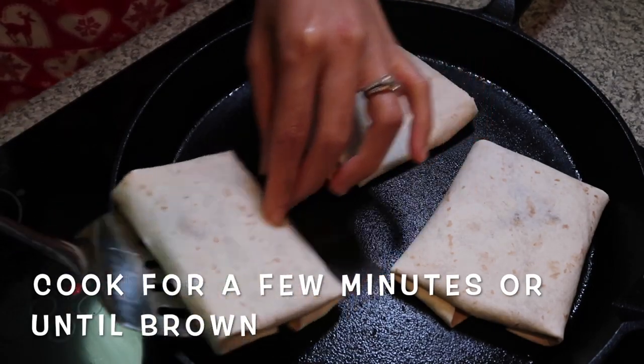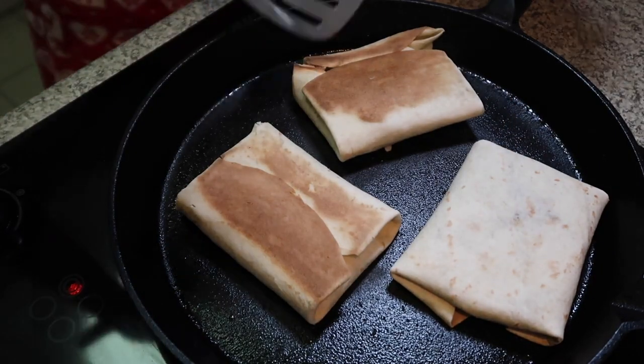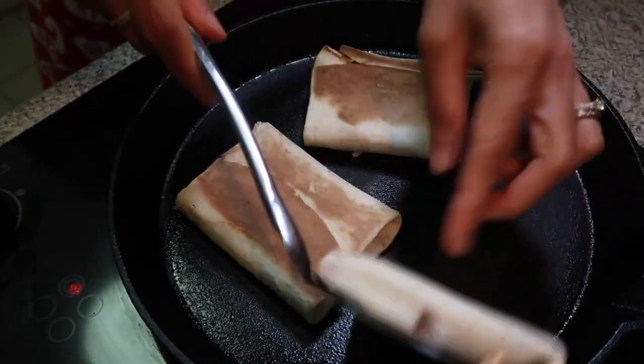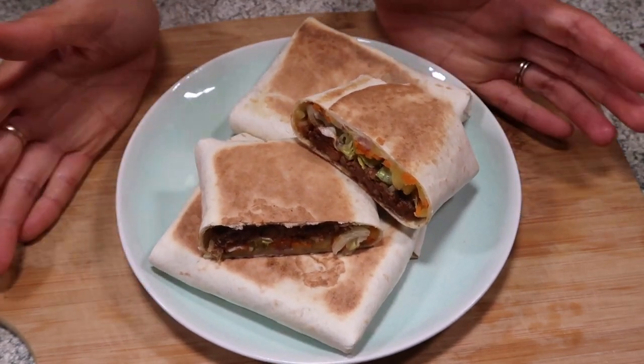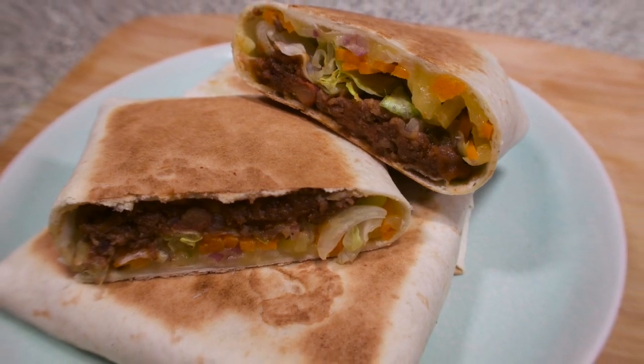Turn it over. Ayan. Ito na guys, yung aking burritos. My own version. Wow! Kainin na tayo. I hope guys na gusuhan po ninyo ang aking recipe for today na beef burritos. My own version.